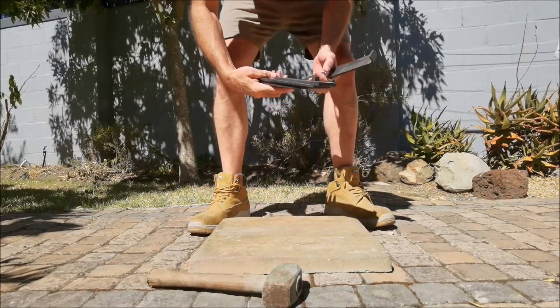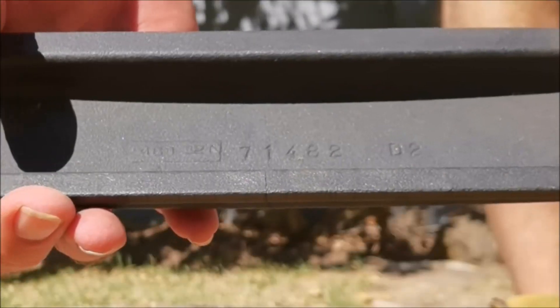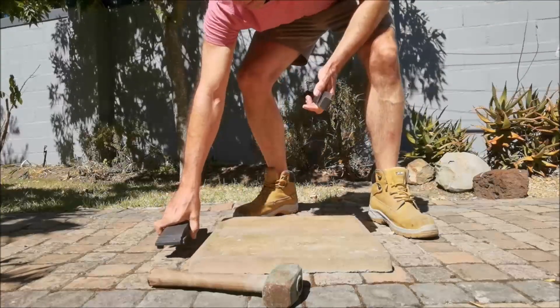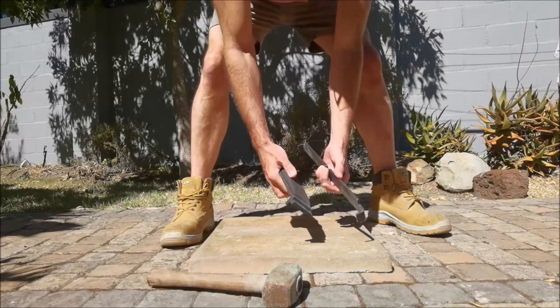At head height — I'll just bring this in close — you can see that a crack has formed in the cast iron. Now let's do the same, this time with the plate steel.